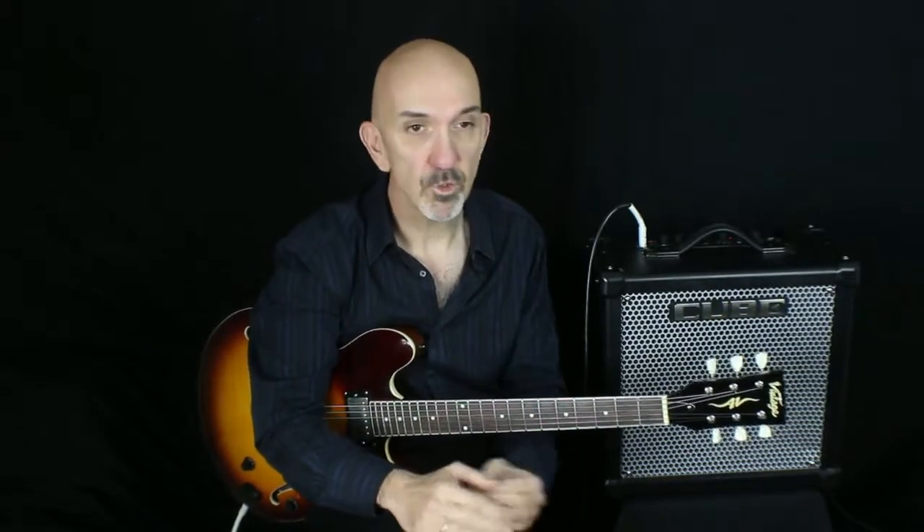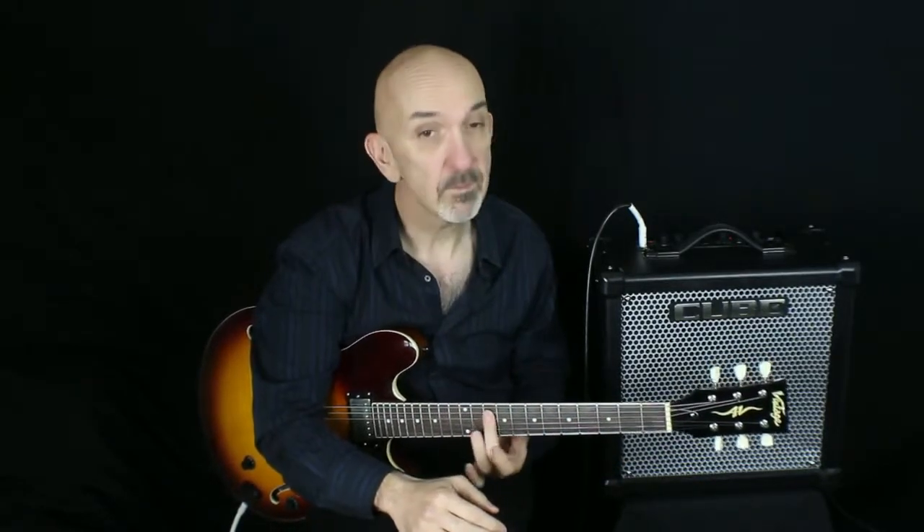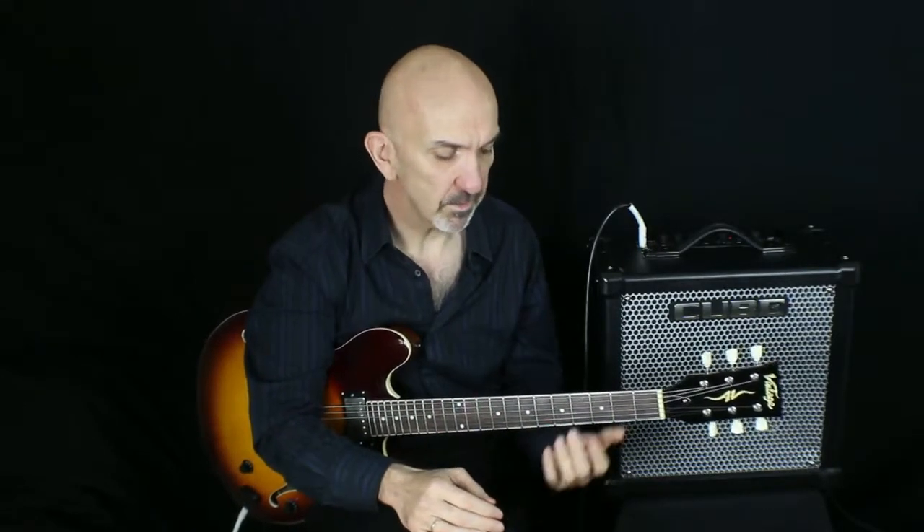Having now firmly established that we're in the key of G major, what scale would you use to improvise over a G major progression? Of course, your first choice would be the G major scale. Earlier in the course I've shown you two possible fingerings for the major scale — one with the root on the bottom E string, and one with the root on the A string. If you've not mastered them yet, please refer to the PDF booklet and revise them now, in particular the one with the root on the bottom E string.